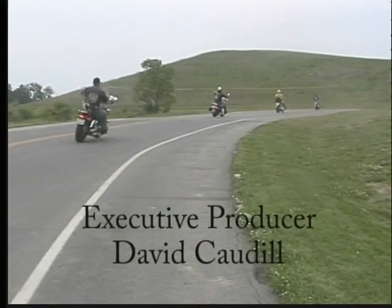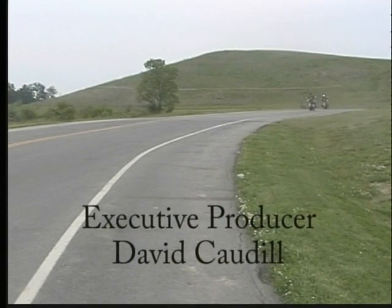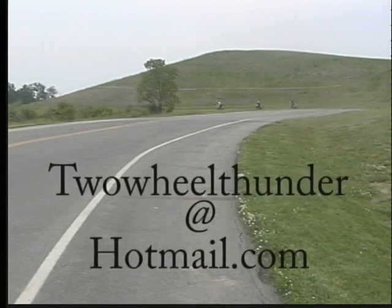We'd like to thank everyone for watching this episode of Two Wheel Thunder. If you have any comments about this show or a suggestion for a future show, email us at twowheelthunder@hotmail.com.